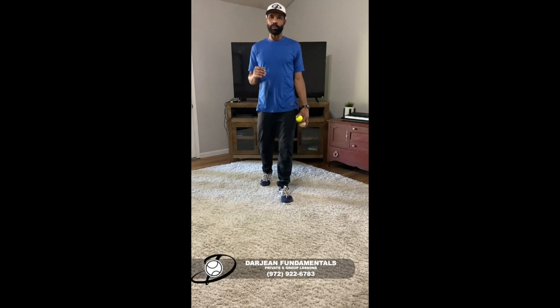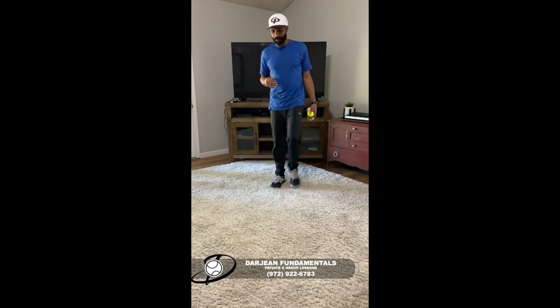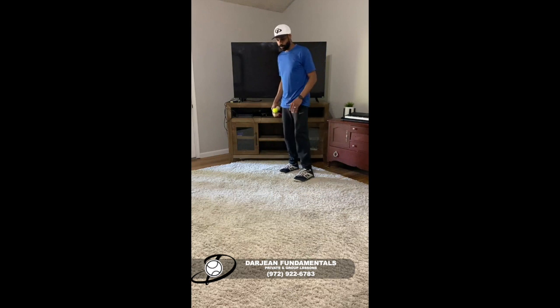All right, number nine. We're going to do backhands on number nine. The ninth drill.